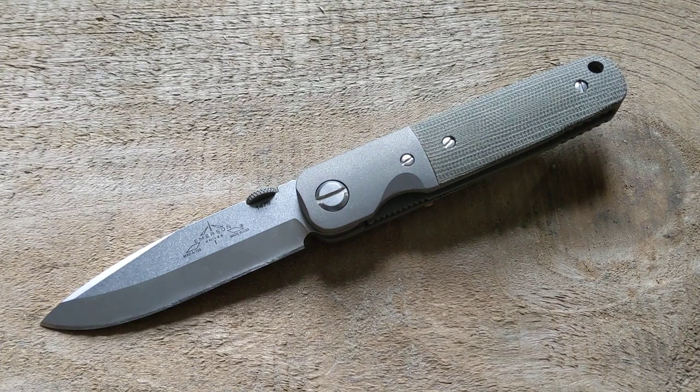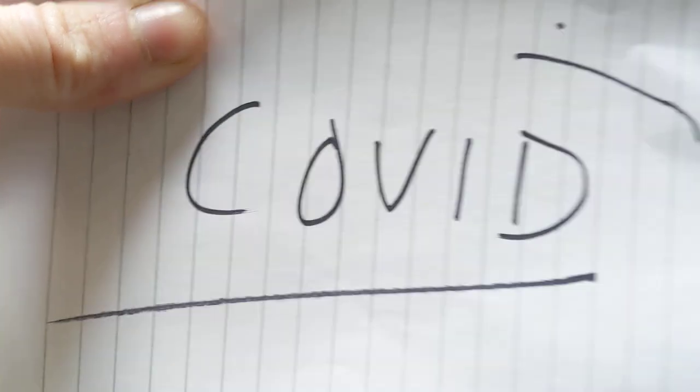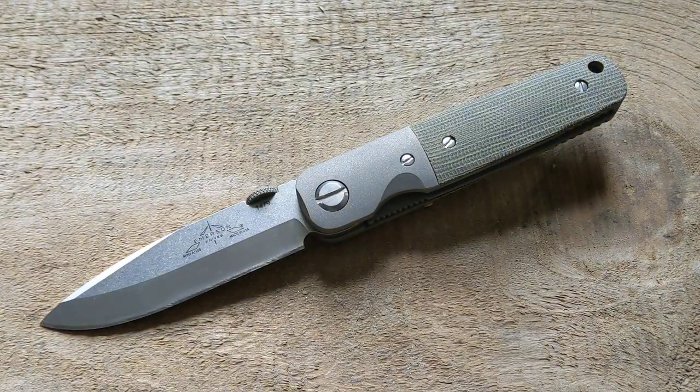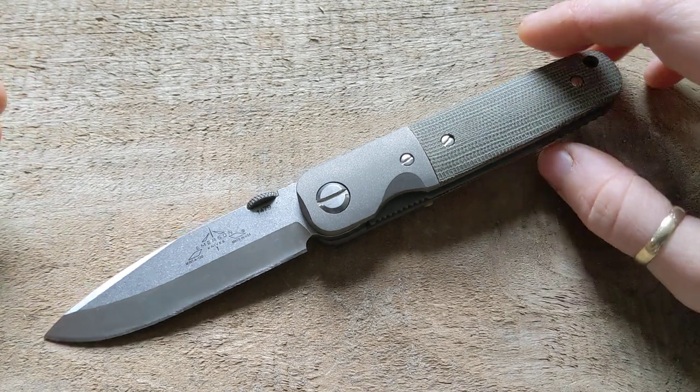What's up, guys? It's Erica with Not Your Average EDC. No wonder I was feeling so sick — I do have it, so that's why I haven't been around lately. But I have a little bit of energy right now, so we have a lot of stuff to talk about.